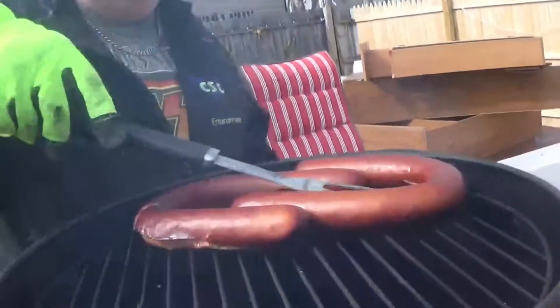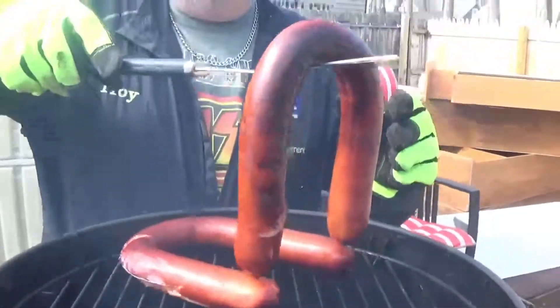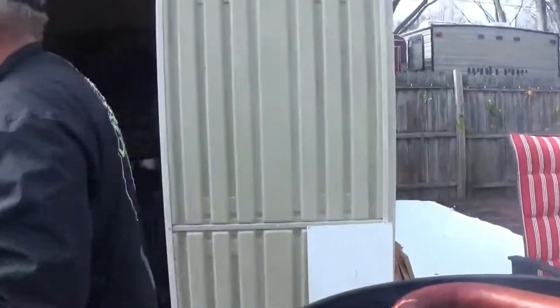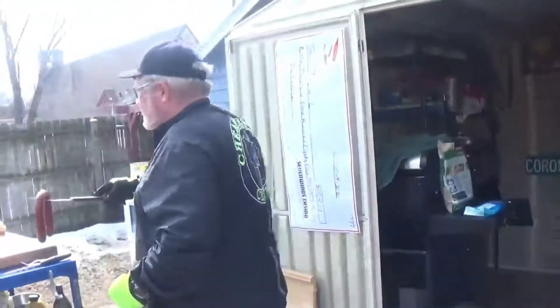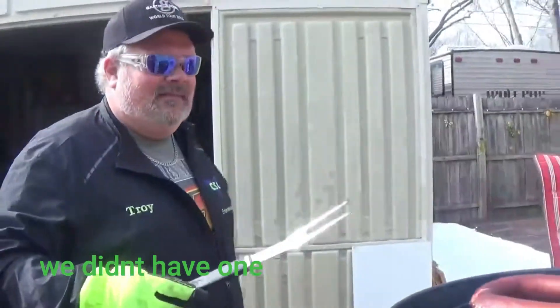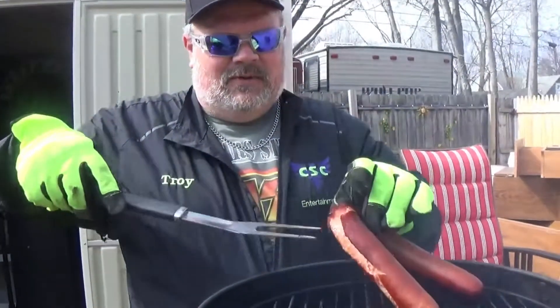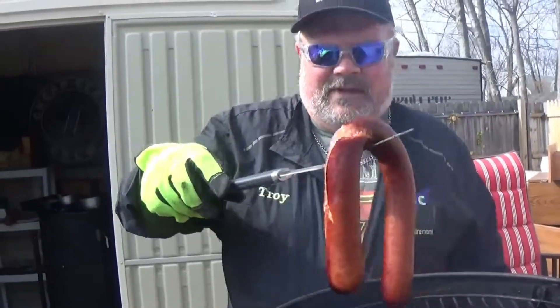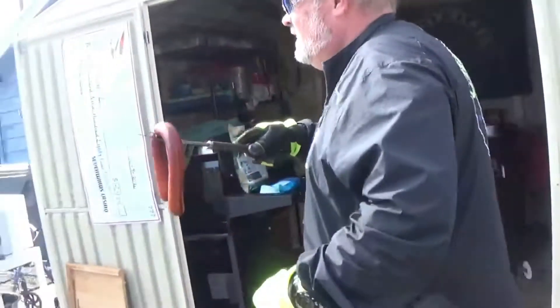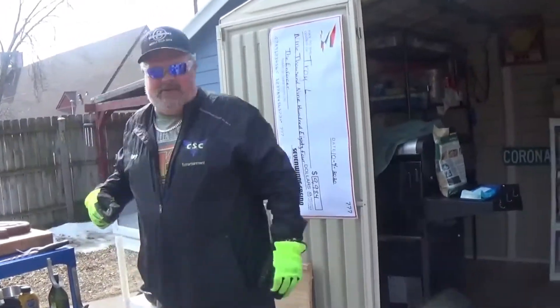That pan is really flipping hot! Pulling the kielbasa off now. We'll hopefully have a special guest for the taste test later today — we'll introduce her if she makes it in time. There's our kielbasa — we'll let that rest for just a minute.